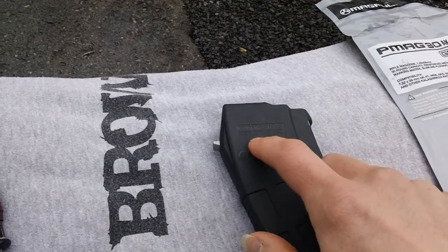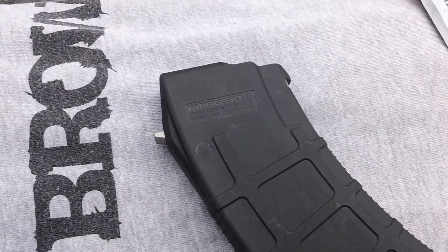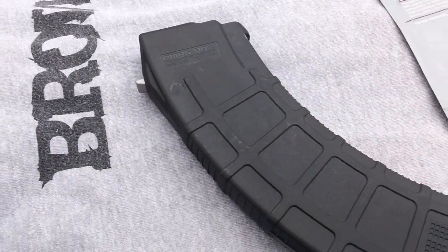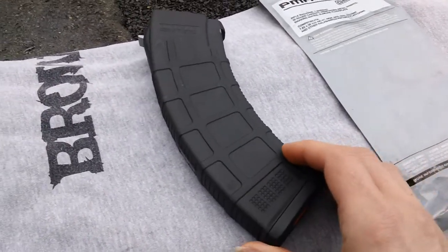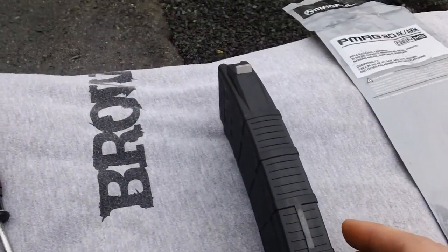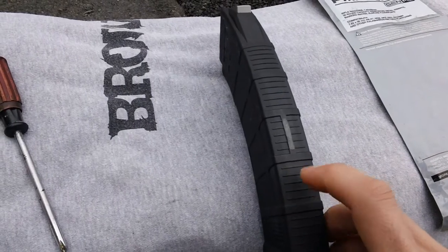I've got the designation right here — P-Mag on the front. P-Mag 30 AK, Magpul Industries Corp, cage code, made in the United States. You also have a dot matrix indentation down here. Here's the spine area — you've got reinforcements up in the back and nice gripping surfaces for texture.